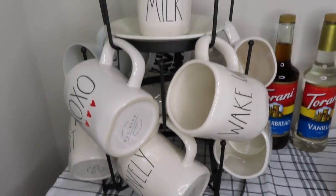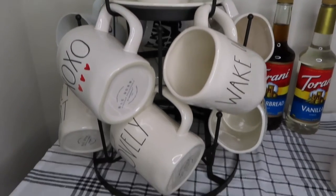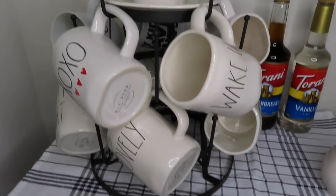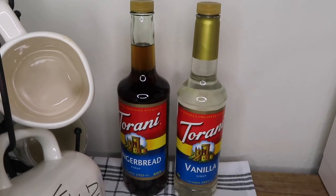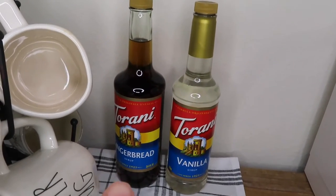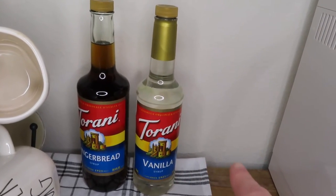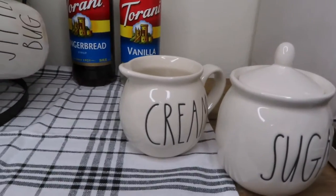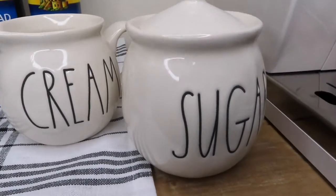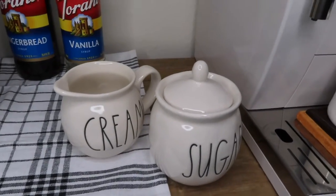After Christmas I'm not really going for a specific theme, but once the seasons come I am definitely going to be decorating this for the seasons. Next to that I have two syrups that I can put in my coffee — I have the gingerbread to make a gingerbread latte and I have vanilla. I'm going to get a couple more but for now this is what I'll be using. Next to that I just have my cream and my sugar, also from Rae Dunn, placed next to my coffee maker.